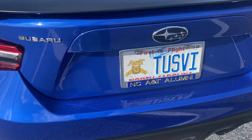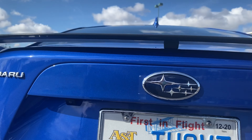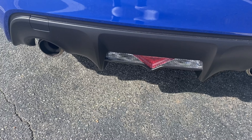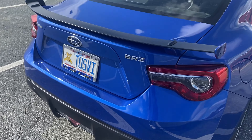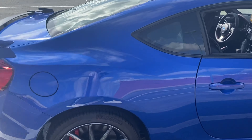Also did the license plate lights, which you're not gonna see right now, and I did the reverse lights as well. Even though I'll be changing that out, for now I went ahead and changed everything so it's all LED.